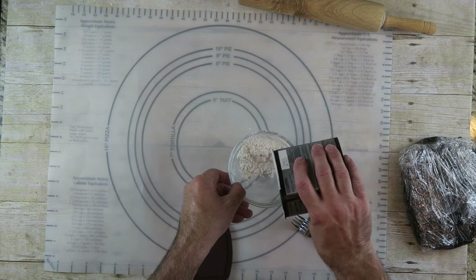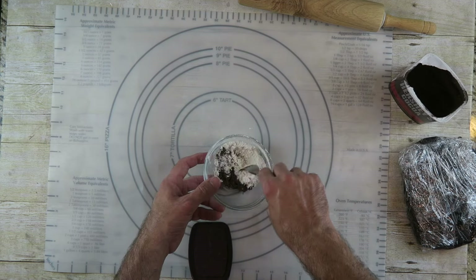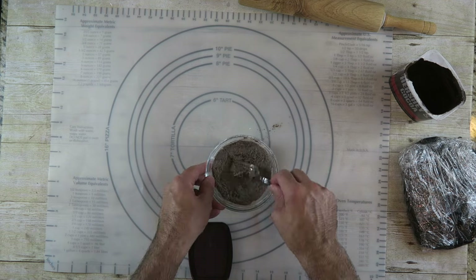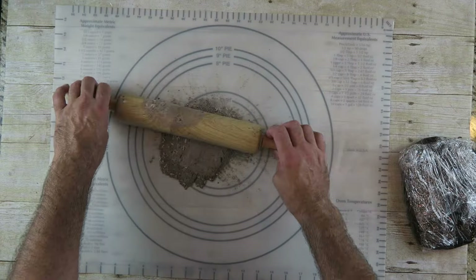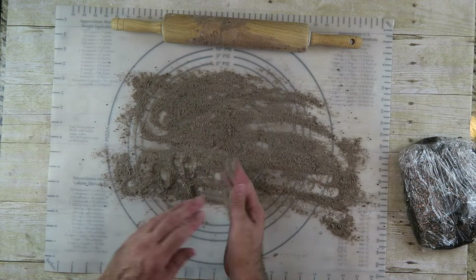We're gonna start rolling out the dough, but before I do that I want to coat my surface with some flour. To keep the cookies dark, I'm gonna add a little bit of the cocoa to the regular flour and just mix that up. This way it'll be used for the rolling surface, and you can also use it for your rolling pin as well — coat it so we don't have any sticky spots.